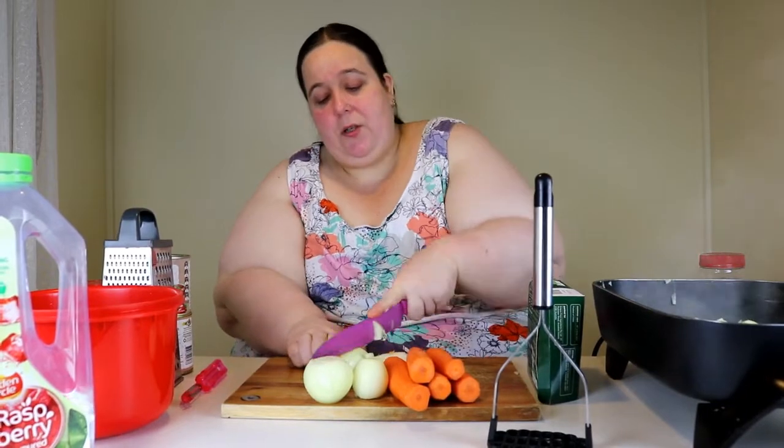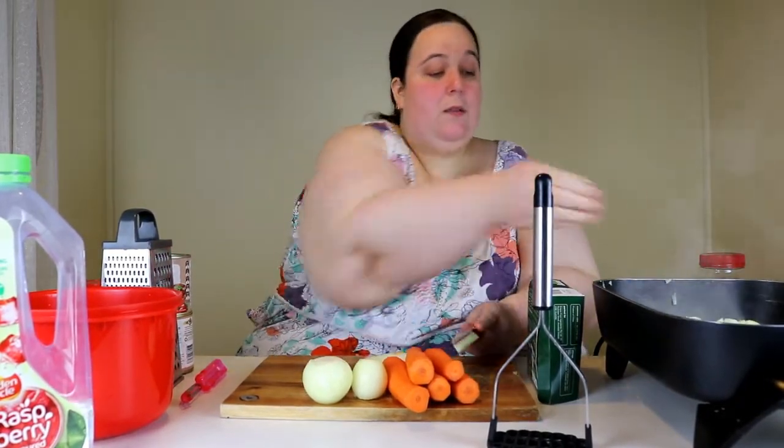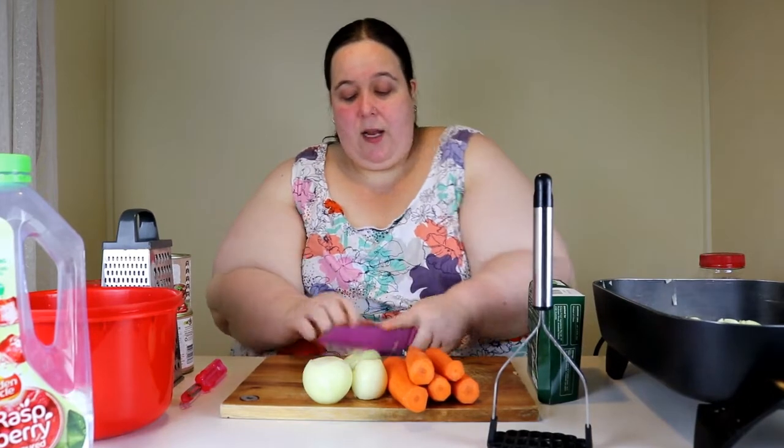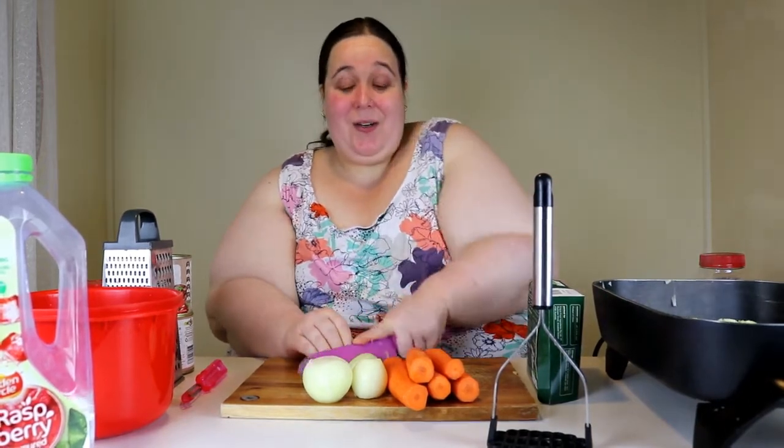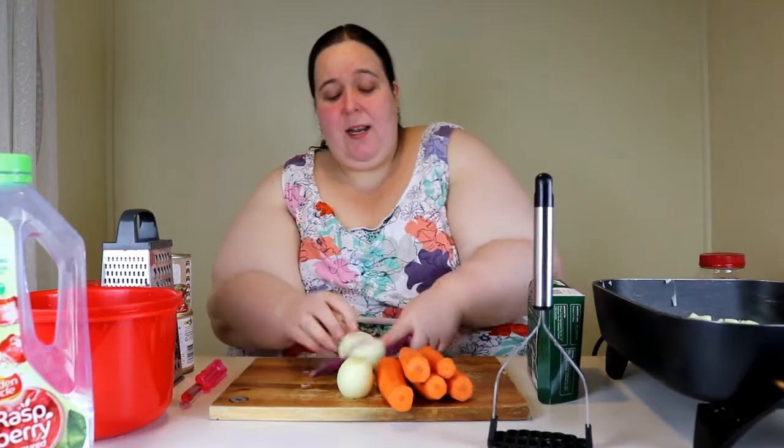I always cook in bulk - I guess it's a lazy way of cooking in some regards, because it means I don't have to cook for sometimes two days, sometimes a day. It really depends on how much I'm eating and how much my family's eating.